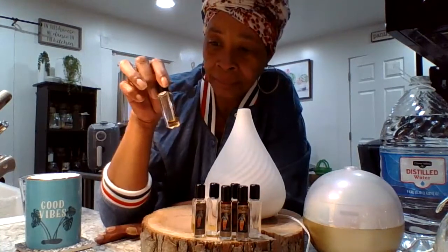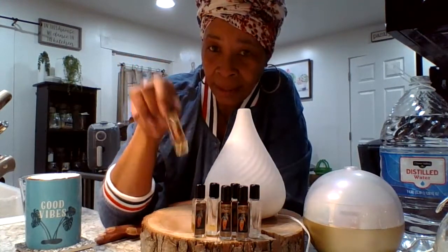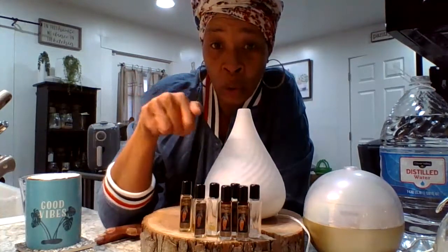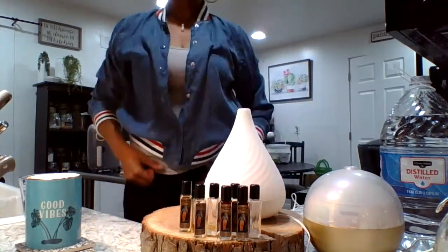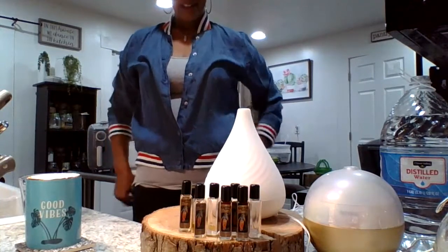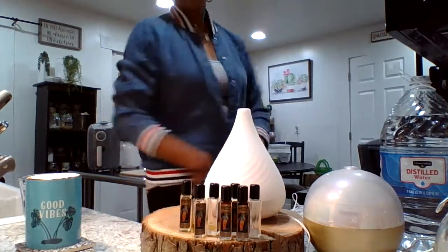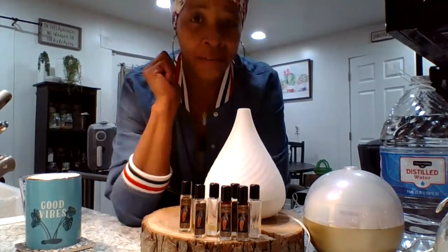Admire here. I used to use these in high school. So since I'm going to be using some old school oils, I put on my old school gym jacket. I remember these jackets back in the day. I put it on for the video.